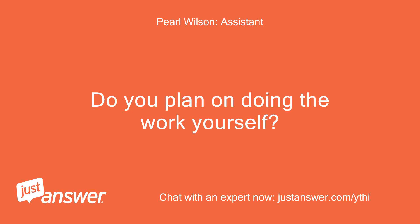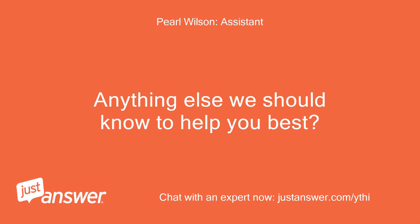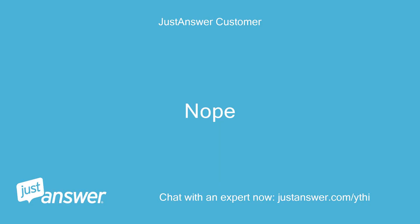Do you plan on doing the work yourself? Yes. Anything else we should know to help you best? Nope.